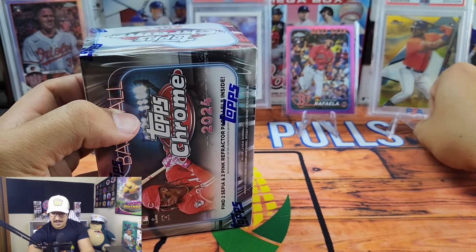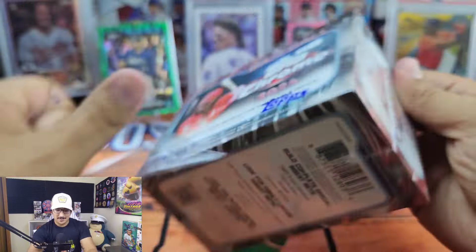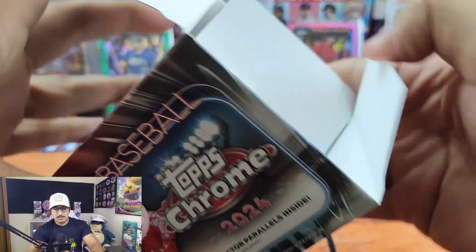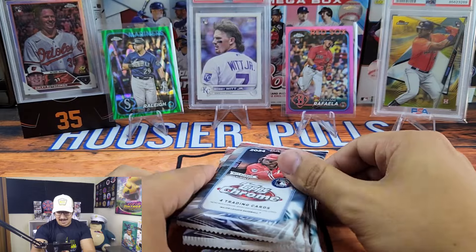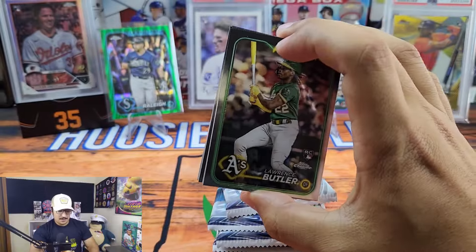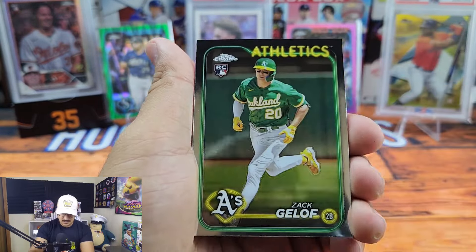Out of our first blaster box we got a green ray wave Cal Raleigh and a pink Rafael Devers, but that's not gonna make up for the 40-dollar price whatsoever. I know you should always expect to lose money opening sealed retail product — you're very rarely going to make your money back. The Cal Raleigh is probably a five-dollar card, Rafael probably another five, so we likely lost around 30 dollars on that box.